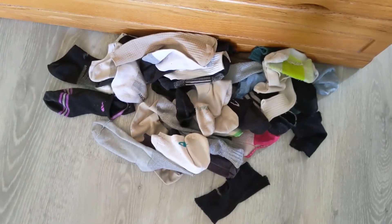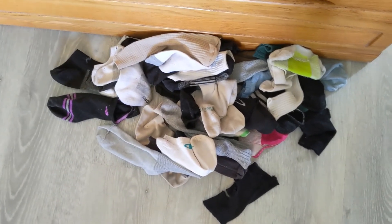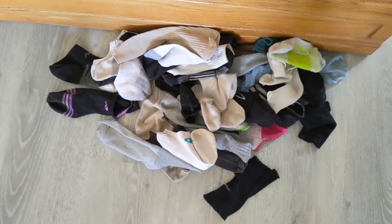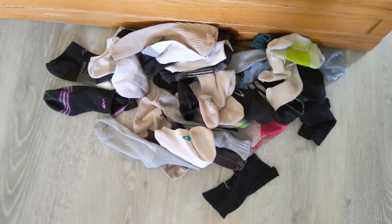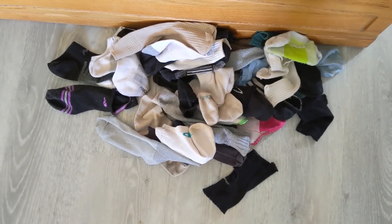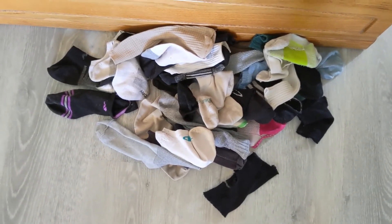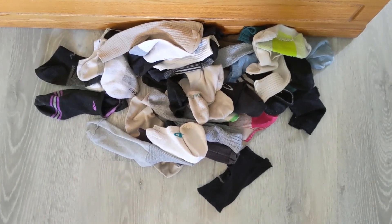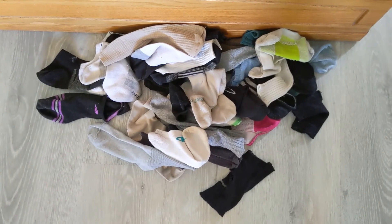These are the socks that either had holes or didn't have a match, so I won't be throwing these out. I will be using them to do dusting and cleaning — a one-time use type of thing and then I'll get rid of them, but I definitely don't want to just toss them. I do want to reuse them if at all possible.